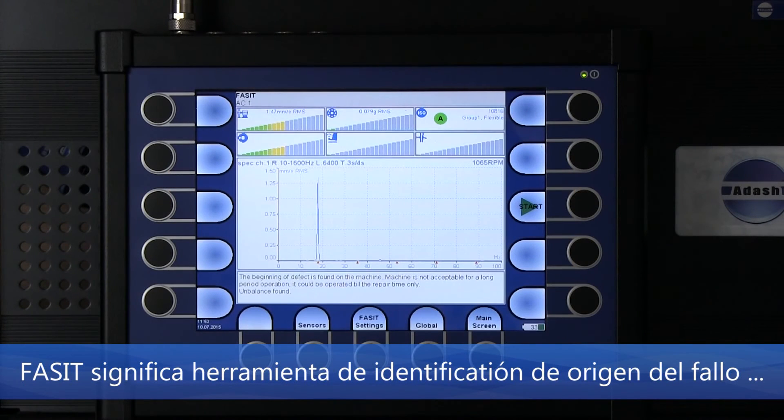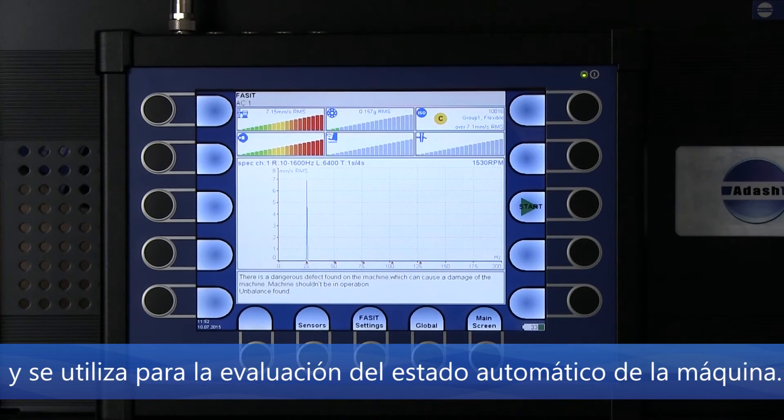Fasit mode — Fasit stands for Fault Source Identification Tool — and is used for automatic machine condition evaluation.